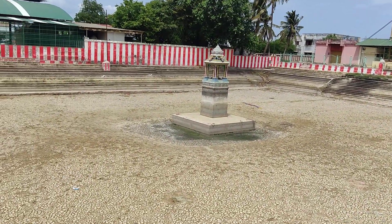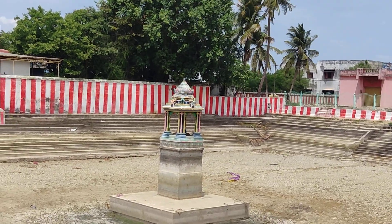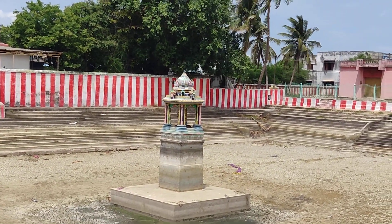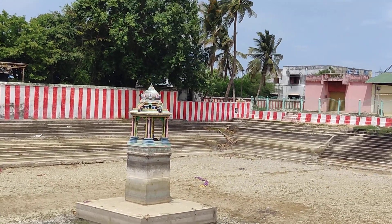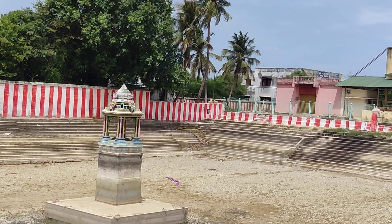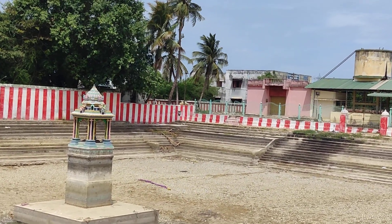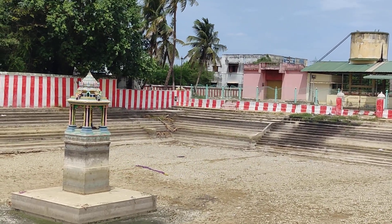This is the Vasantham and Abham inside the water tank. This temple and the water tank are located 5 km east from Tanjavur New Perstand or Railway Station.